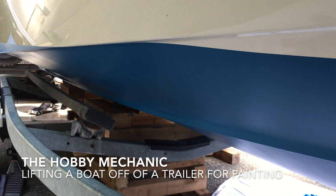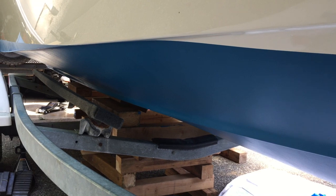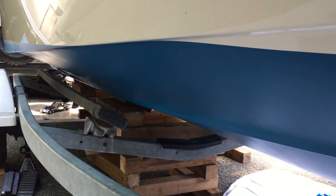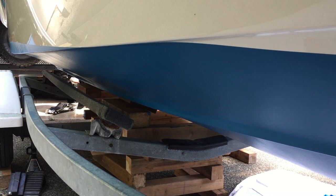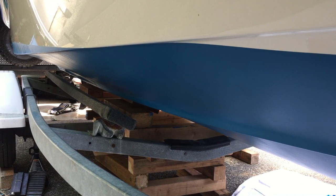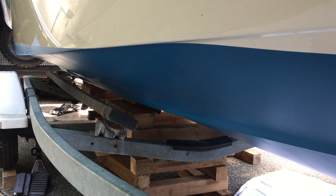As requested, I put together a quick video for how I lifted my boat off my trailer to bottom paint. Bear with me — I recycled some old footage, so if things look a little wonky or out of order, I basically cut and pasted from a previous video and used some footage I didn't use the first place. But hopefully this helps out. If anybody has any other questions, feel free to reach out. Overall it's a pretty easy process.